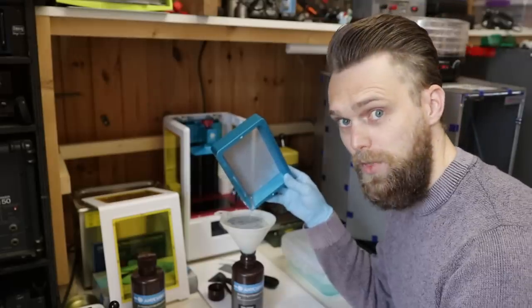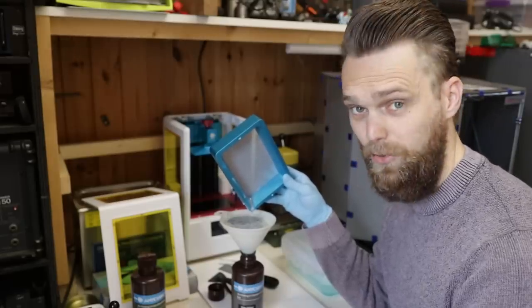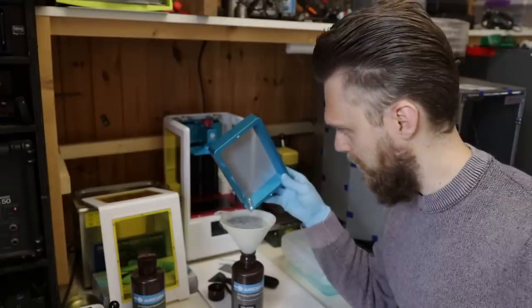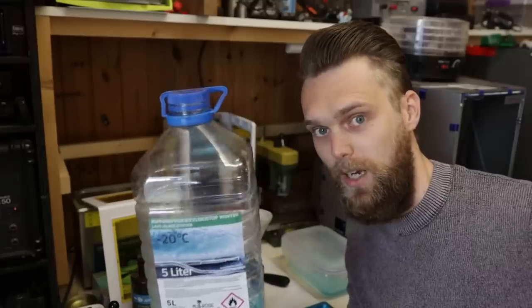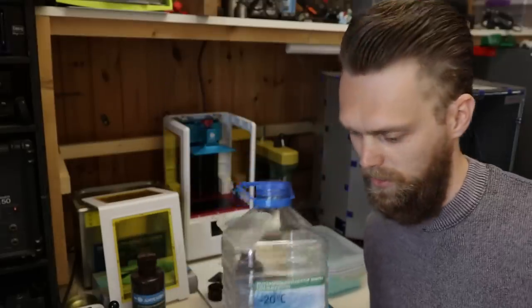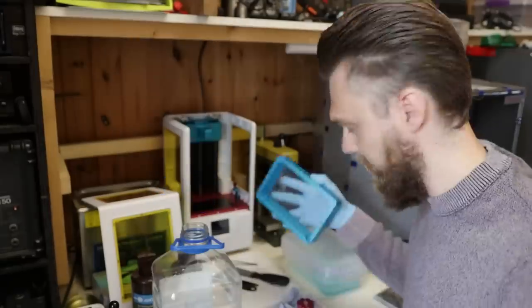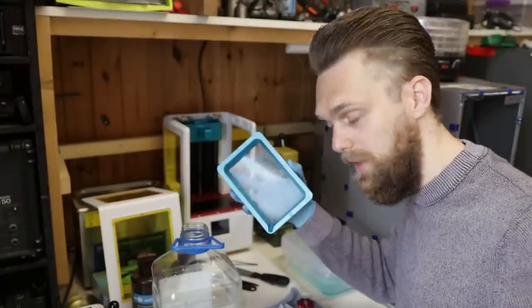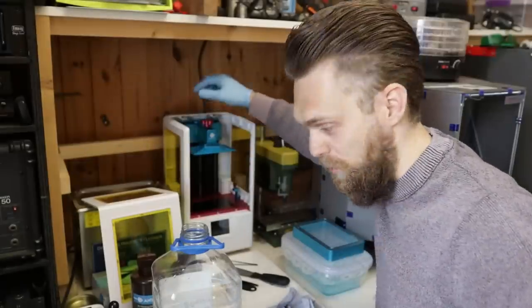Another important thing to buy if you're going to use this machine is a lot of paper, because you're going to need it. For cleaning everything I just use windscreen washer fluid — most people use IPA, but this is cheaper and it works for cleaning the build plate as well. Before you put the build plate back in, I would suggest re-leveling it — that first layer is so important.